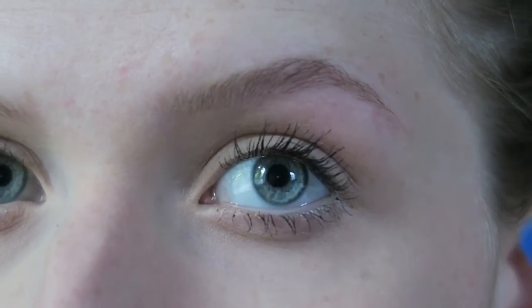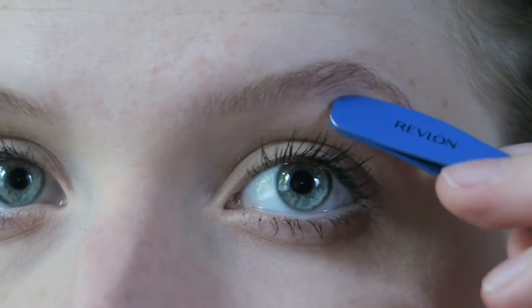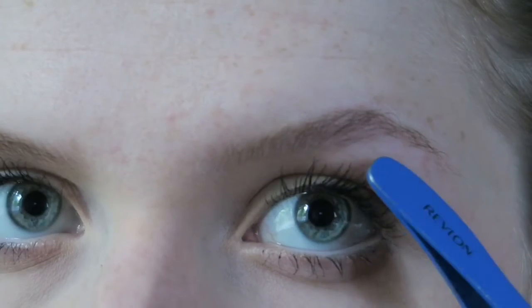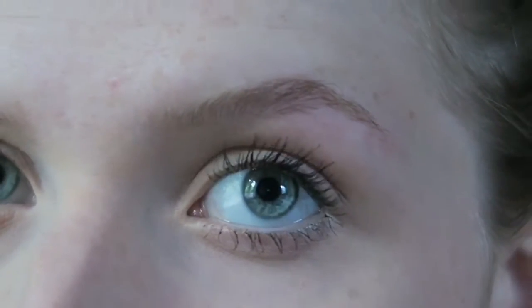So now see how I've gotten most of the sparse little hairs growing down here, but I want to make a bit more of an arch, so I'm just going to pluck a little bit up there to create an arch. And then I'm going to clean up the tail.